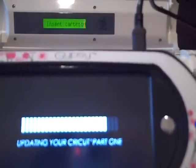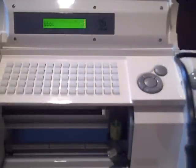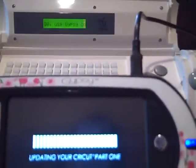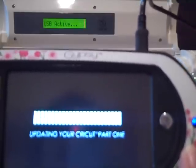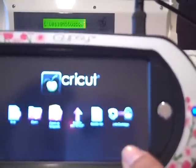My Cricut still shows the status bars going across. At the top it says insert a Cricut cartridge, use Gypsy or Design Studio. It says USB is active, and the Gypsy screen says Updating your Cricut Part 1. My Gypsy screen just went black so I tapped it — and it says: You have successfully updated your Cricut. Part 2 of the update process is not necessary for your Cricut. So I'm going to click OK.